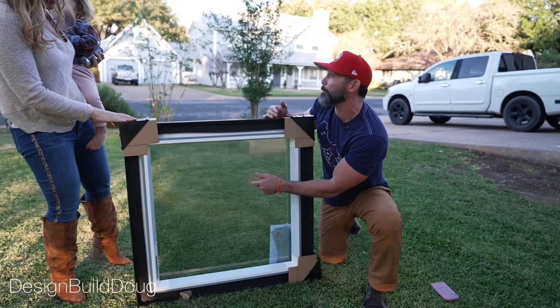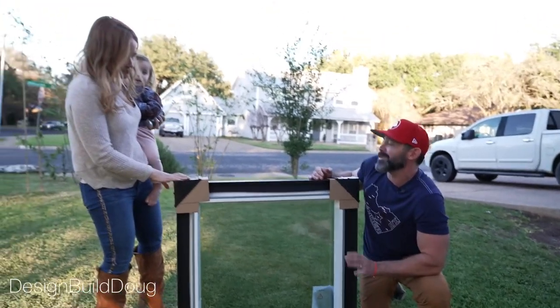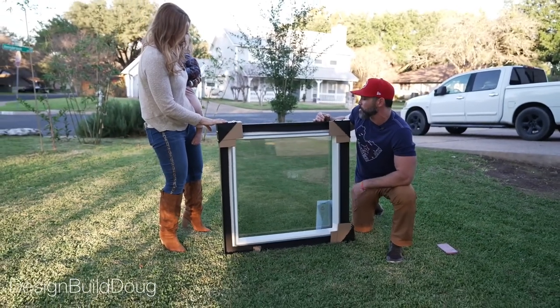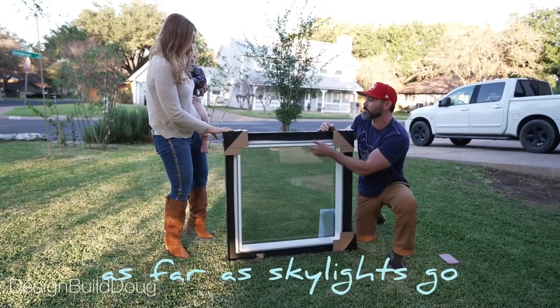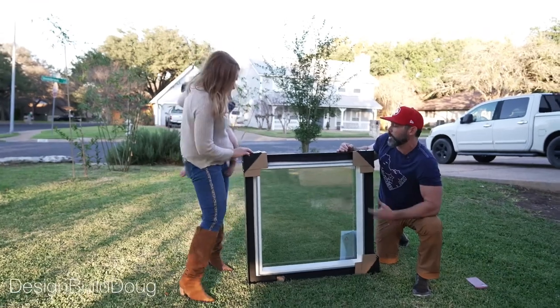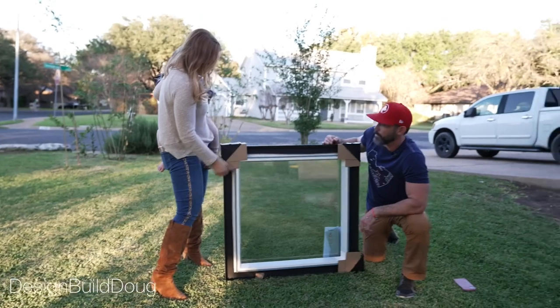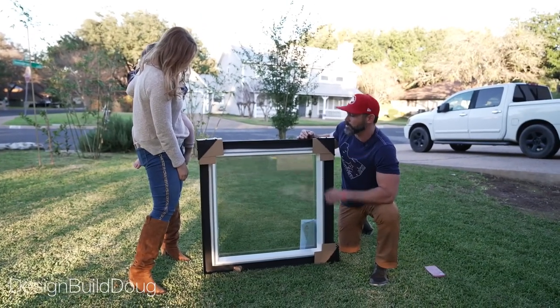Also, the gap in between the double panes is wider than all the other competitors, so you get more argon insulated gas in there. So it's going to be extremely energy efficient. It allows for this really cool ability to put those shades in the future without having to add something. We're only going to see this line on the inside. It's going to look super sweet.